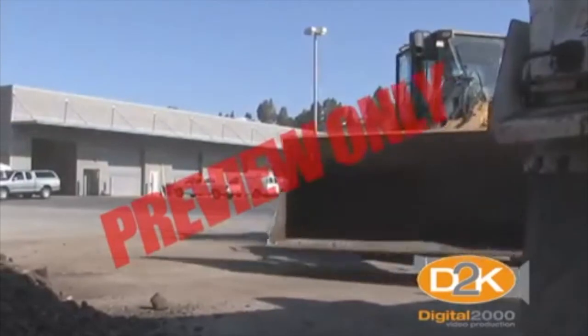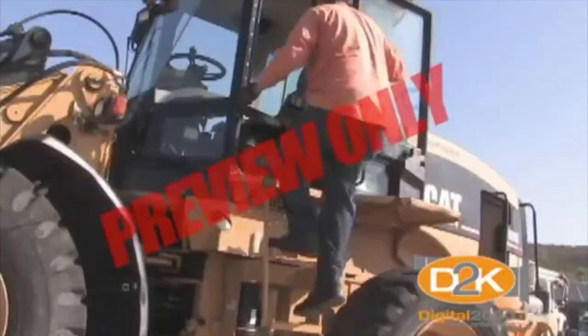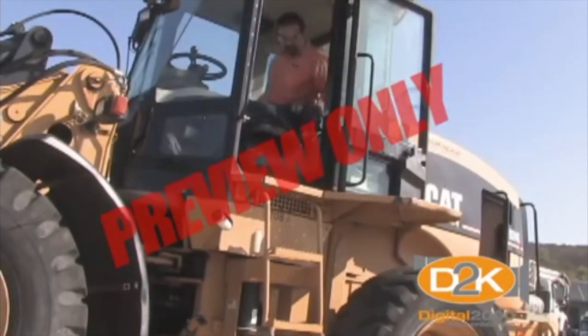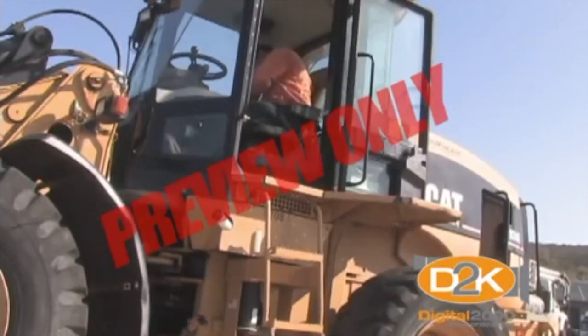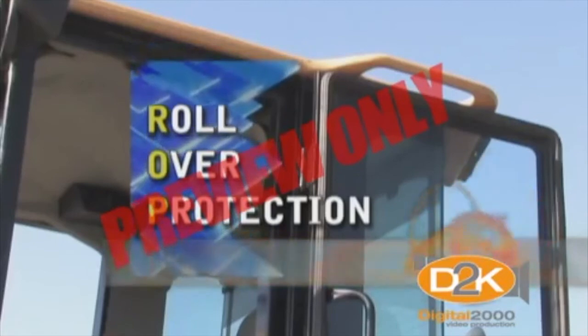ROPS, or rollover protective structures, are designed to create a protective zone around the operator. When used with a seatbelt, the ROPS will prevent the operator from being thrown from the protective zone and crushed during an overturn. Never operate equipment without rollover protection in place.